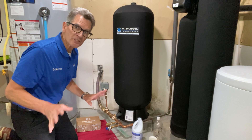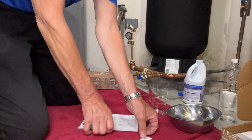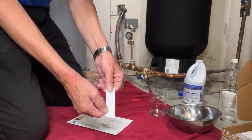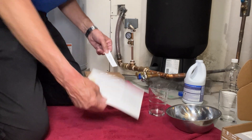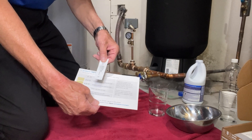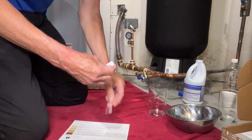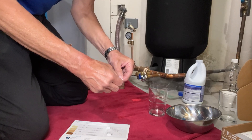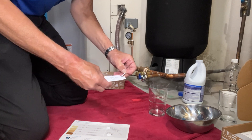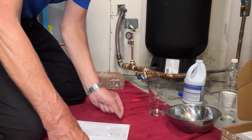The hydrogen sulfide test includes two parts: a strip that you dip into the water, and a chart that you use to compare the result. Open up the packaging, tear it off, and get the strip out. Again, you don't want to touch the strip — set it aside for a moment while you prepare the water sample.